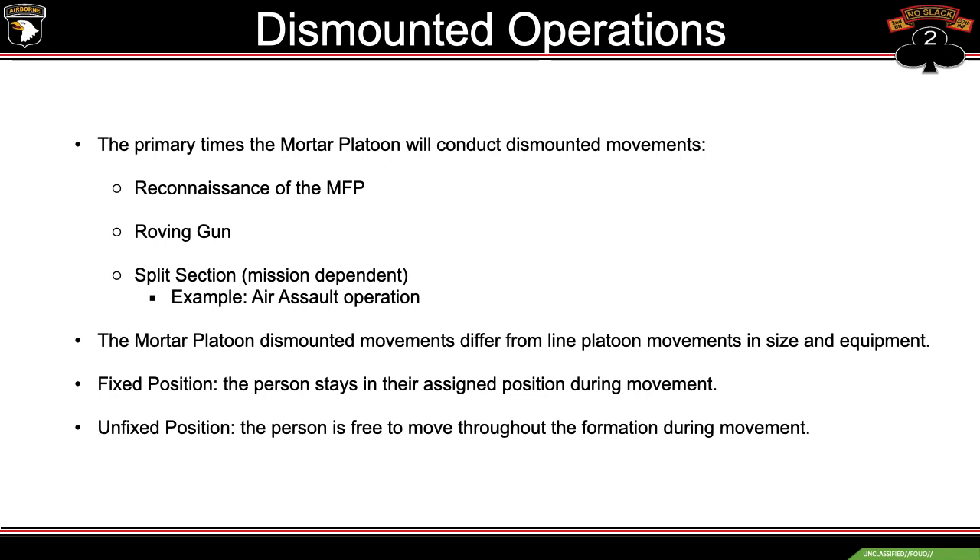Dismounted operations — the primary times the mortar platoon will conduct dismounted movements are reconnaissance of the MFP, roving gun, split section, and the example being aerosol operations. Mortar platoon dismounted movements differ from line platoon movements in size and shape, basically due to the amount of personnel in our platoon versus the line guys.